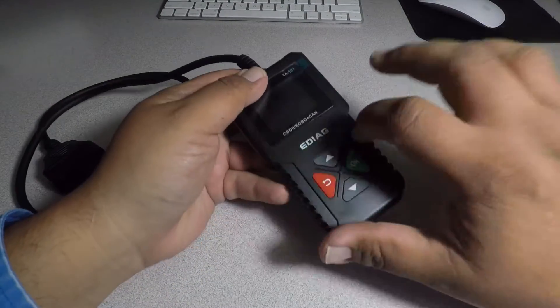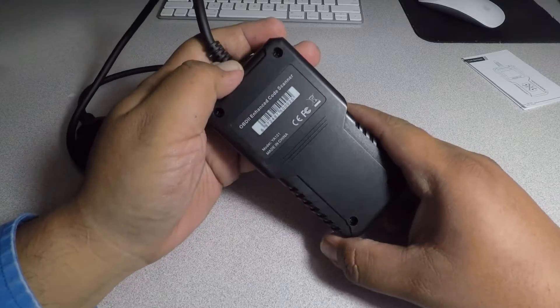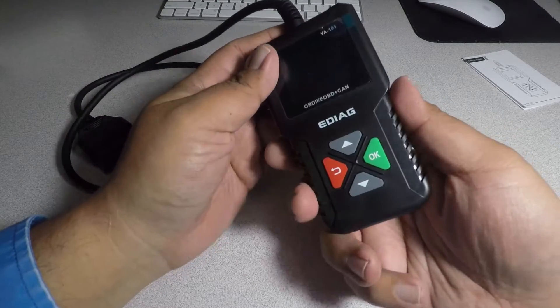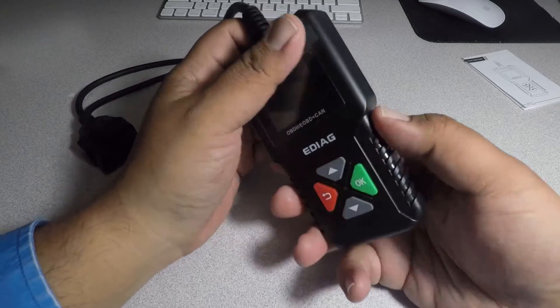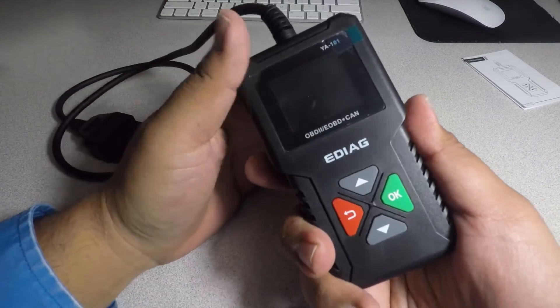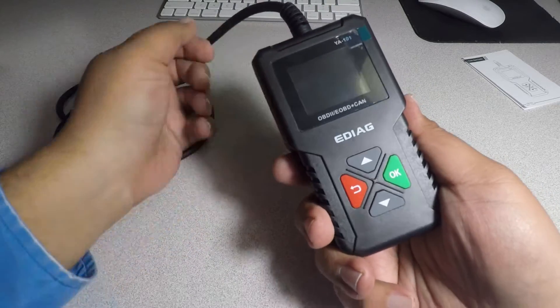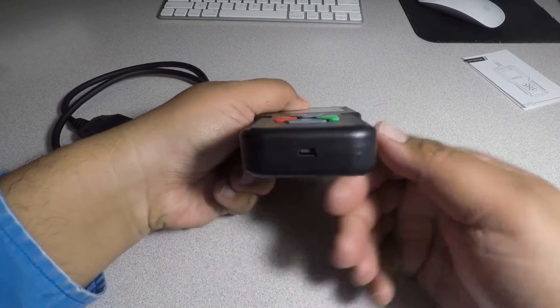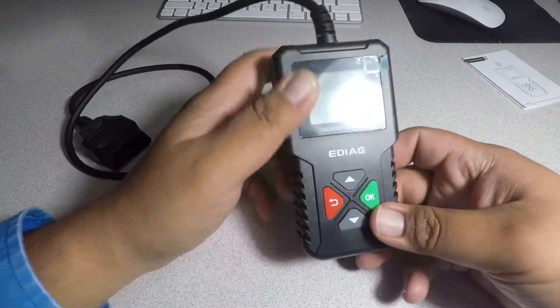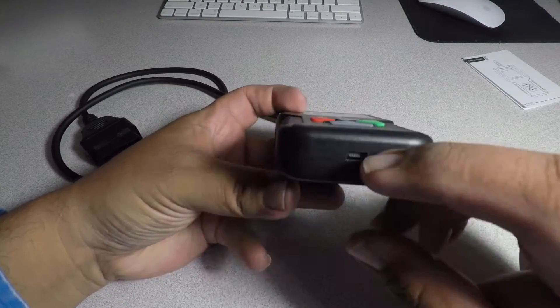The box itself is plastic but feels pretty good — nothing rubber, but it does have grip lines so you can have more grip and it doesn't fall out of your hands. There's also some sort of computer connection, maybe for updating it, to connect via USB.